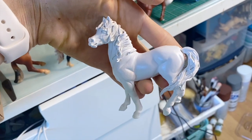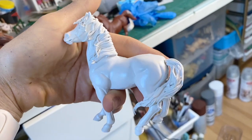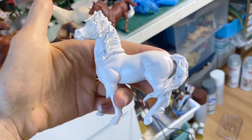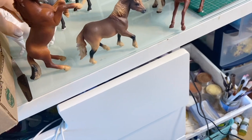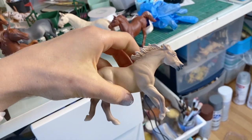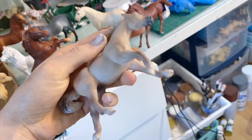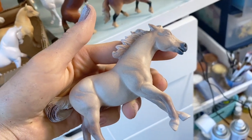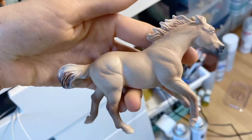This horse was originally a Safari Ltd Arabian - I redid the mane and tail, it was originally blowing in the other direction. This is a Safari Ltd mustang and I turned her into a dunalino - it's like a dun with a double cream gene.